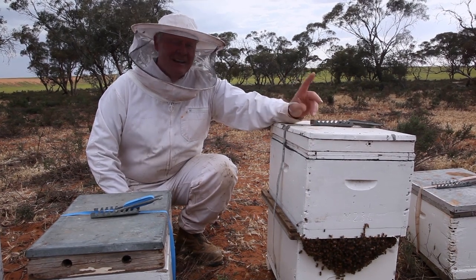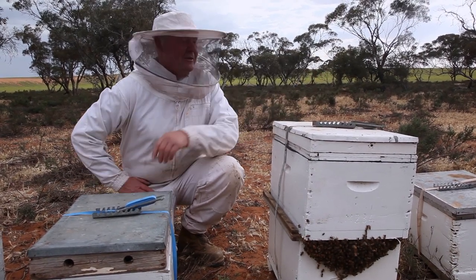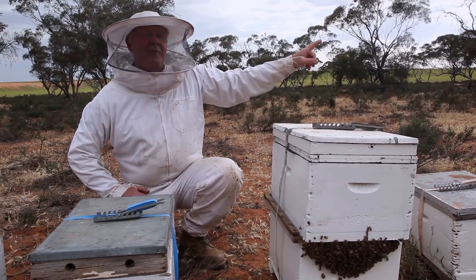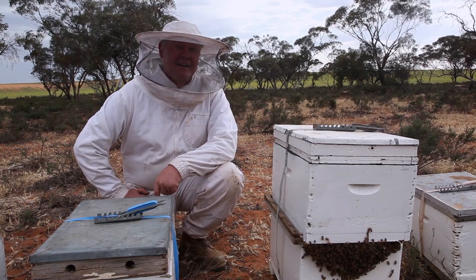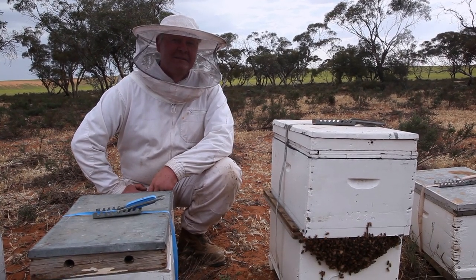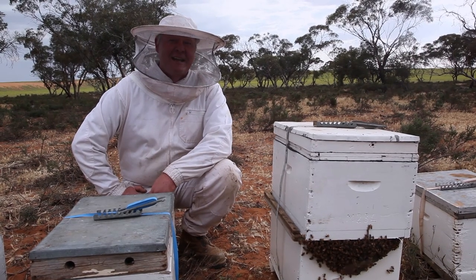But ultimately we're going to requeen this whole little section. Because these — well actually these ones aren't too bad. But there's about five boxes down the other end that are — I think they should be on Valium. Is that what calms you down?